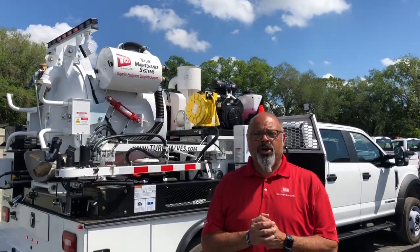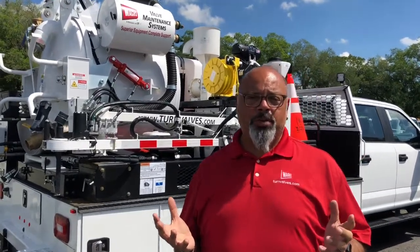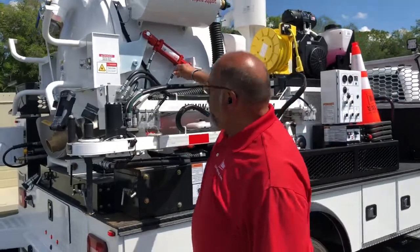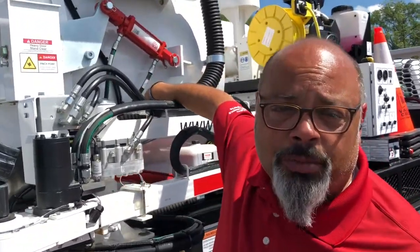So now we're going to go over the operation of the ERV-710. The most important thing, one of the first things we want to make sure before we start the engine, is that the power button is in the off position so you don't cause a power surge that goes through the motherboard.